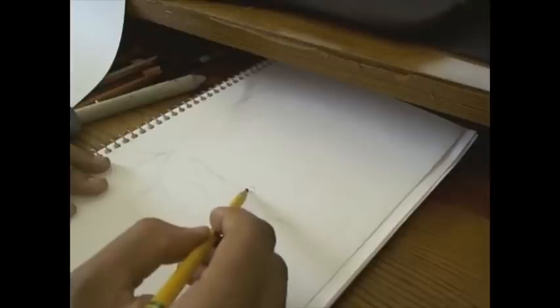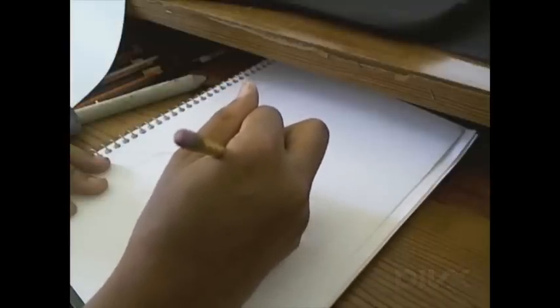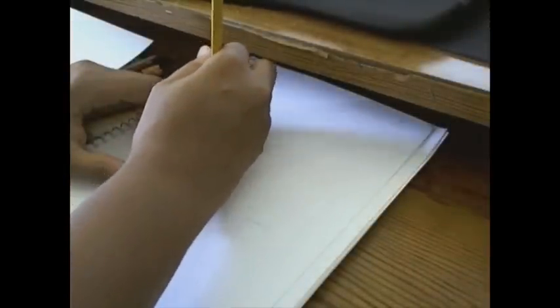Right here I am sketching in the head and shoulders. I apologize for the camera angle, but you do what you gotta do. Here I'm trying to get the angle of the eyes to his nose correctly — that's why I was using the ruler.